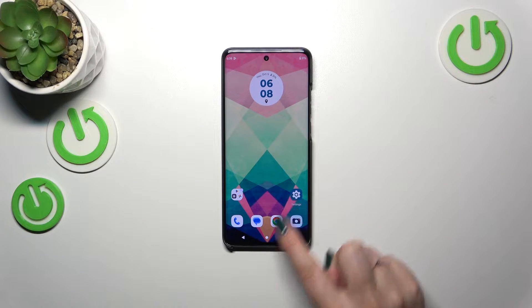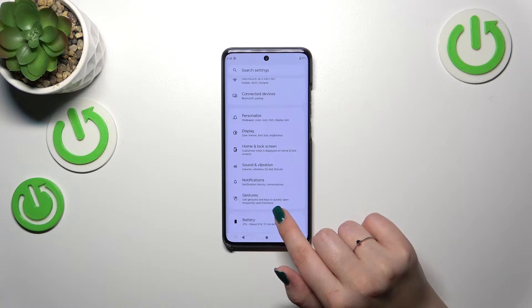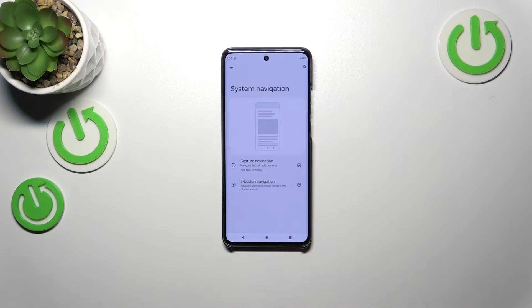Let's start by opening Settings, then we have to locate the proper section — which is right here — Gestures. Let's tap on it, and then tap on System Navigation.